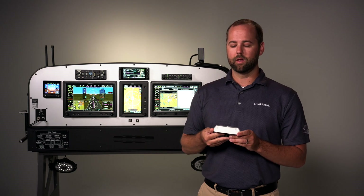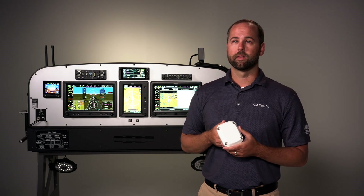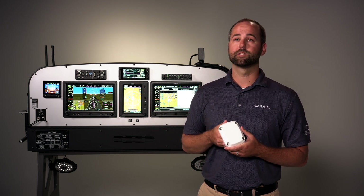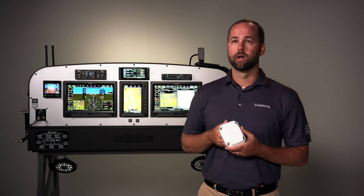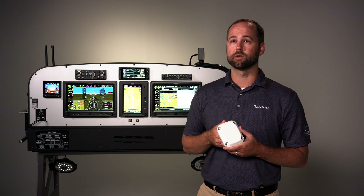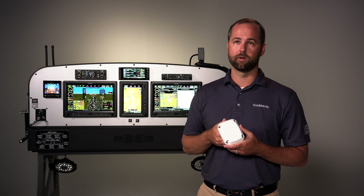It is a lightweight all-in-one unit that takes hundreds of readings per second with radar precision technology and provides above-ground level information above the runway for flare-to-landing, above challenging terrain such as backcountry airstrips, and above water.